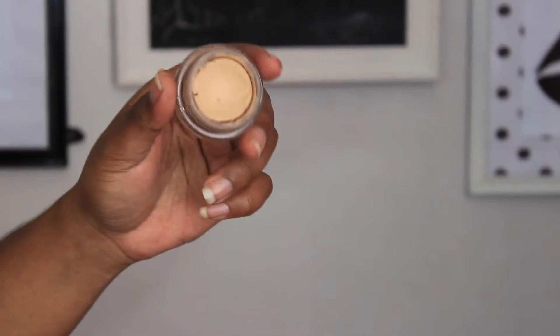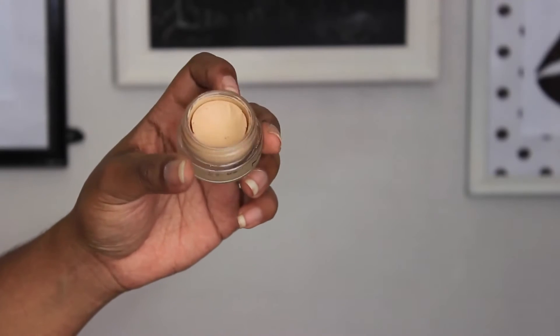Hi guys, welcome back to the channel. Today I'm doing a tutorial on this olive green cat eye look, so let's jump right in.